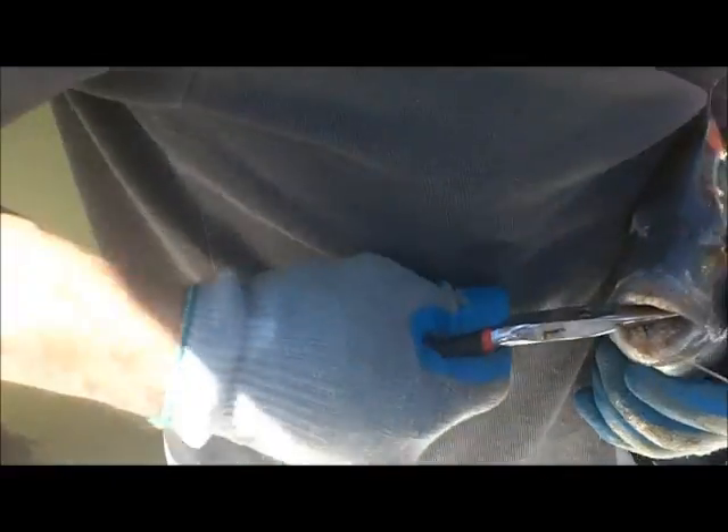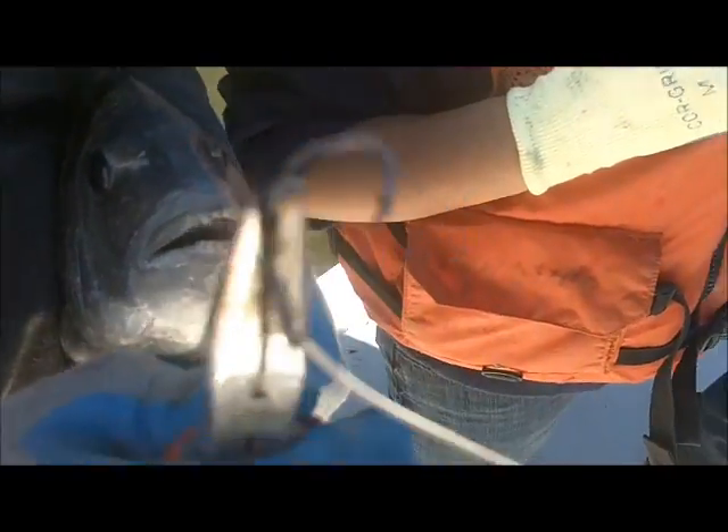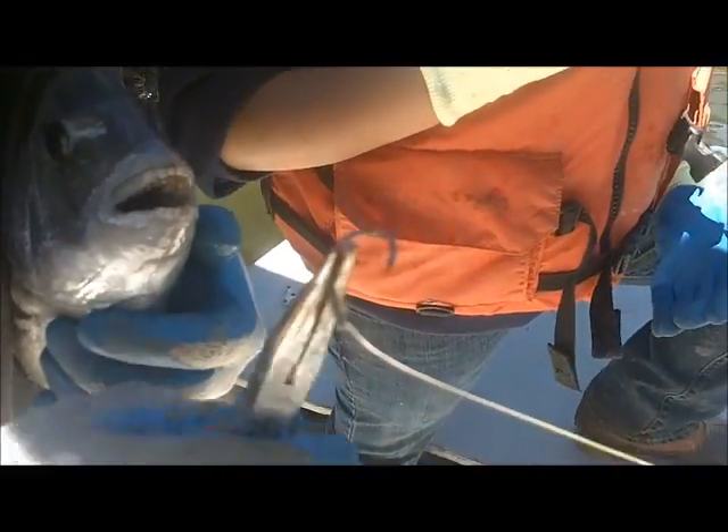Did he swallow it? Yeah. This is the whole argument behind circle hooks — because they're not supposed to gut-hook the fish. Put that up nice and close to the camera. What does that look like? Nice and round. Ah, circle hook.